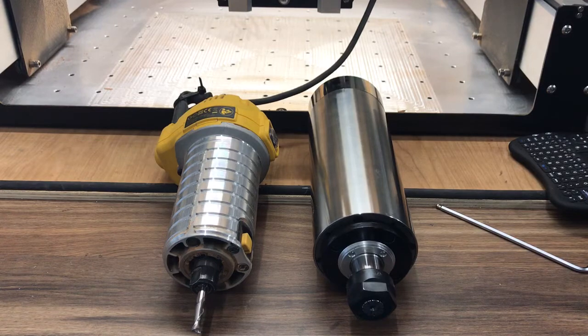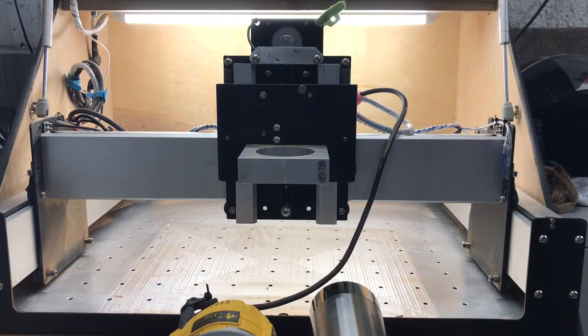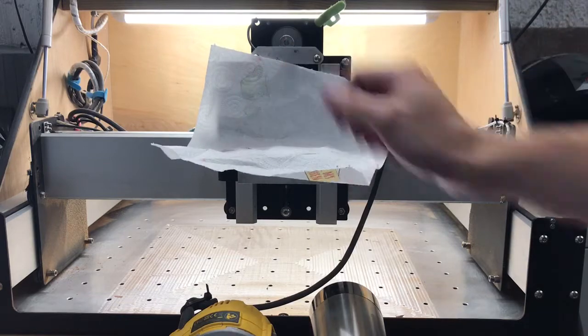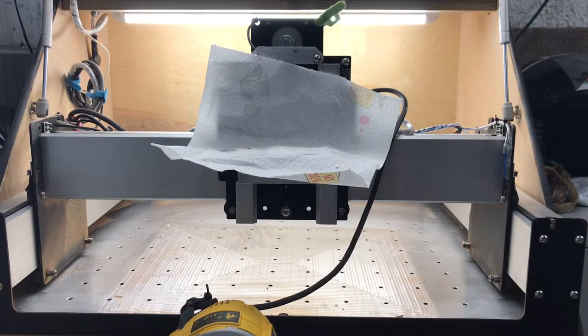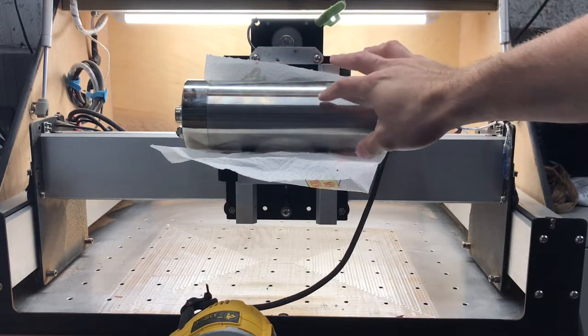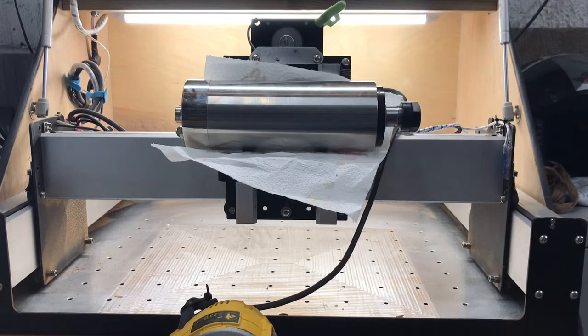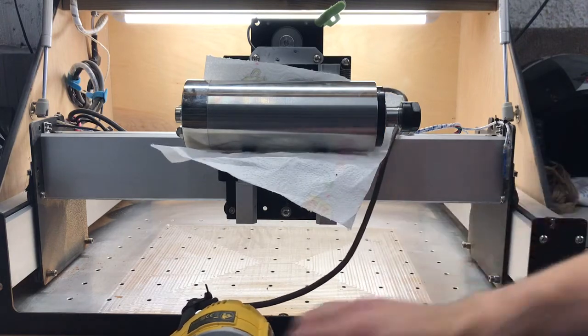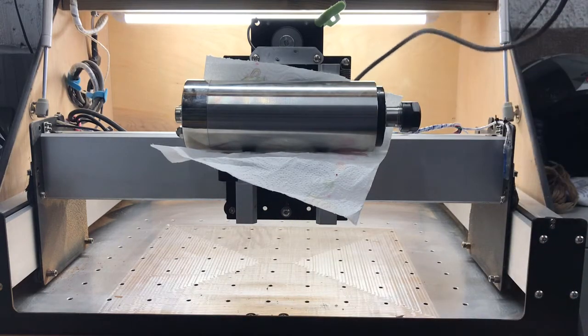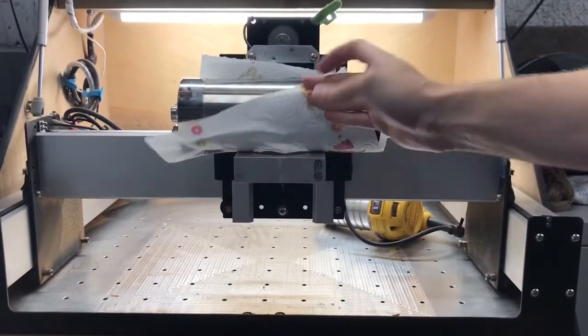The point of the video was to see how the machine handles it — how the Shapeoko actually handles it. As you know, it works really well with the DeWalt 611. What I'm going to do is load the spindle in — obviously can't mount it into the bracket, but there it is on the bracket. It's not moving around, not doing anything silly. Let's move it left and right and see what happens — the DeWalt feels so light in comparison.